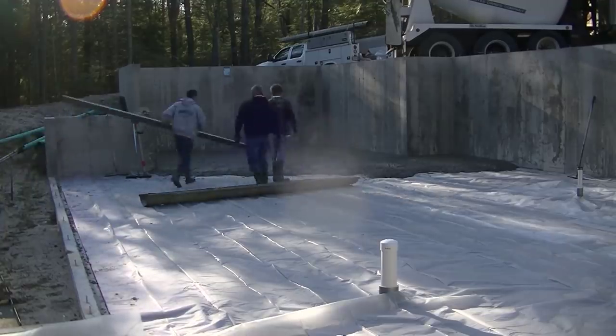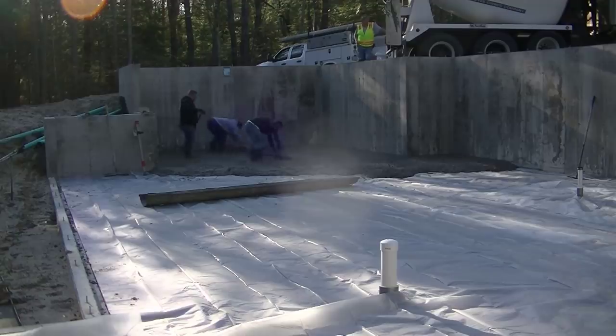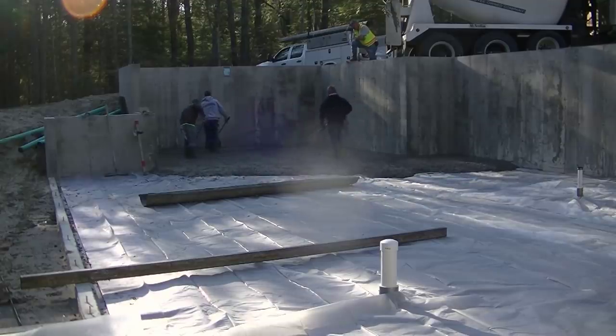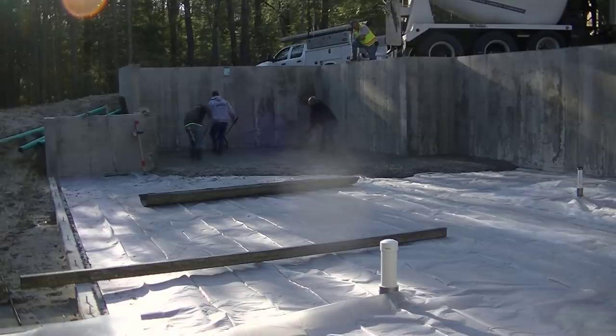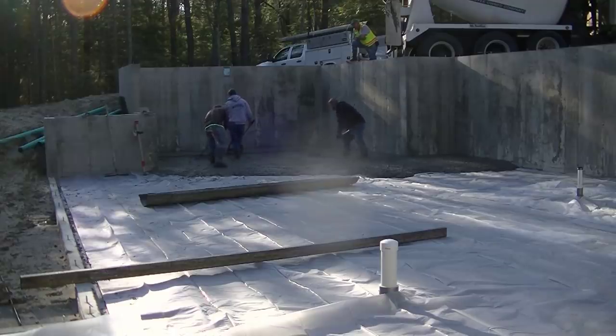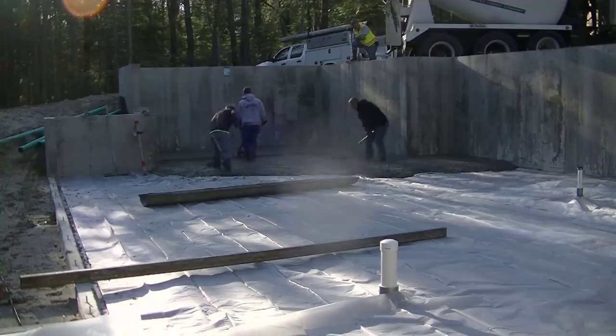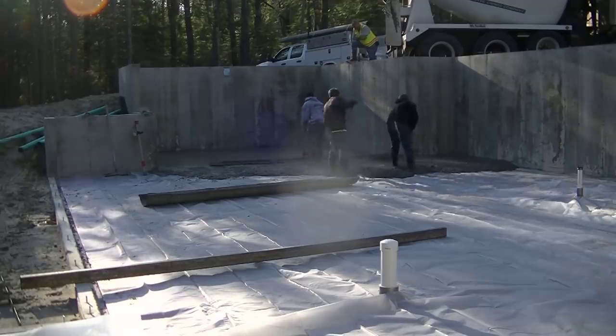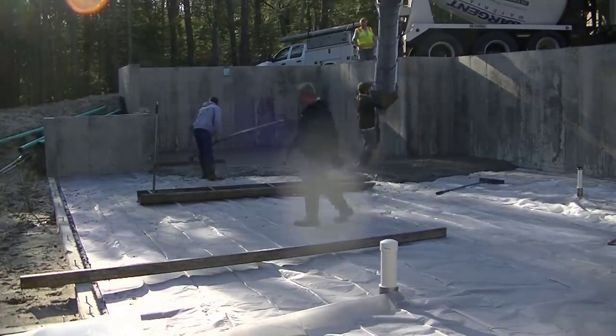We back the concrete truck up to one spot, dump out what's convenient, then once that part of the basement is filled in, we set the truck over and dump some more. I shot my grades with my laser and made what's called a wet pad, then we struck it off with a 14-foot magnesium screed. We're using the vibra screed on this one because it's pretty wide open and flat — it just made things a little easier today. That vibra screed has a 14-foot board on it, so it covers quite a bit of area.